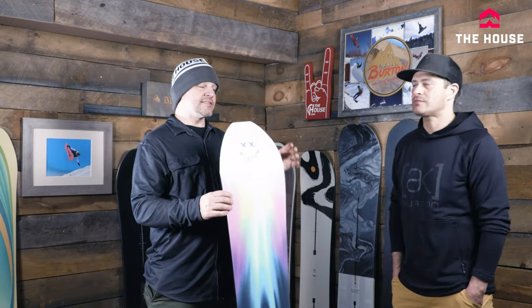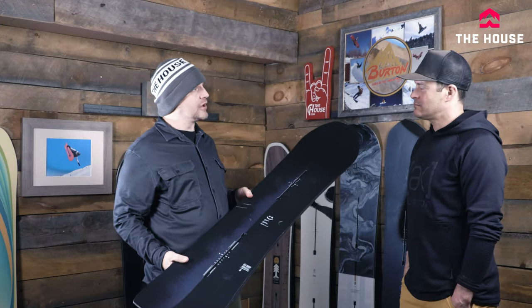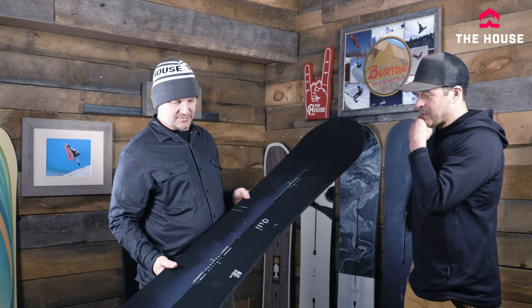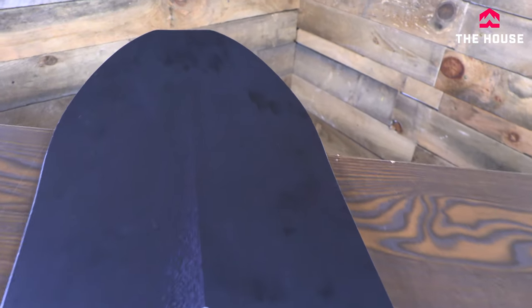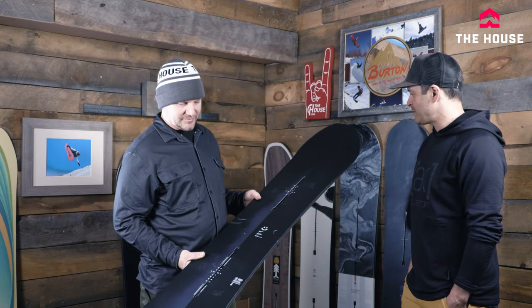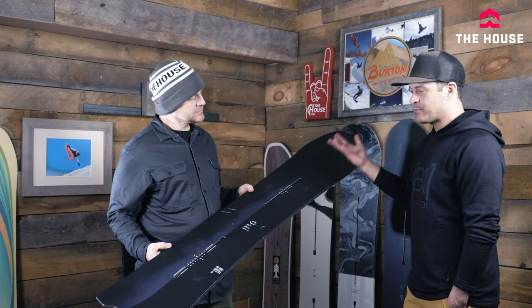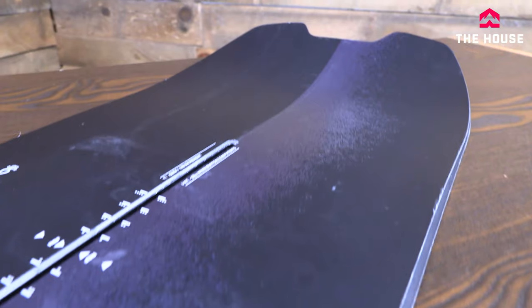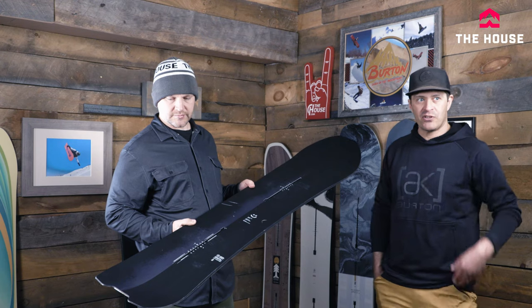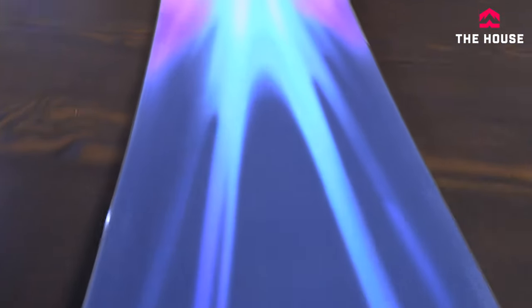At a similar price we have the Skeleton Key, which has been in the lineup for a long time. Don't let the shape fool you — this thing rides really well switch. It has 10 millimeters of taper past the upturn, so the contact points make it ride switch really well. It's got a little notched-out tail, very directional in shape, but it's about a mid flex — nothing crazy stiff — still holds a really good edge, turns well, and has the centered WFO base.